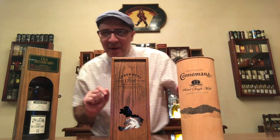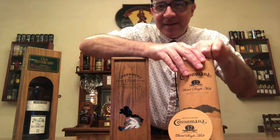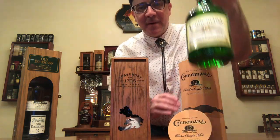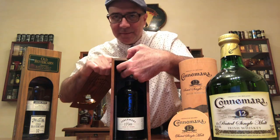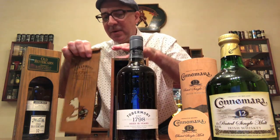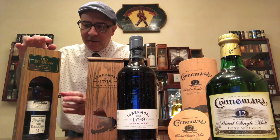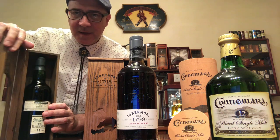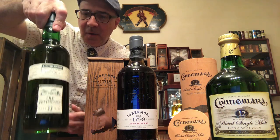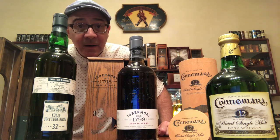Distillers and bottling companies in general usually go to great lengths to prevent the whiskey from evaporating and going bad. They seal the bottles well, so the whiskey stays as good as possible for a very long time. Therefore, they can last for 20 years or more in the bottle without a problem. But you also have to take good care of them.